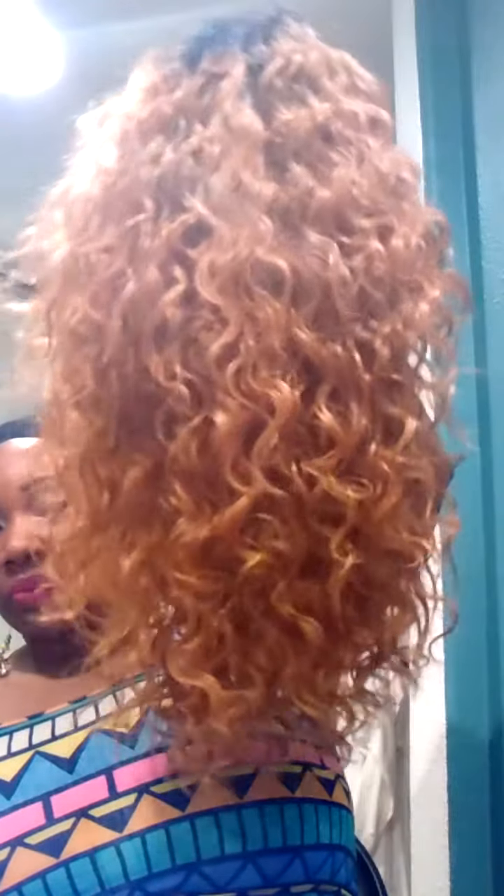So this is her straight out of the package. She is a full curly unit. There is a dark root and of course there is that part. I went ahead and added concealer.